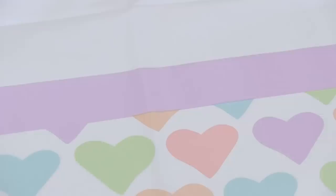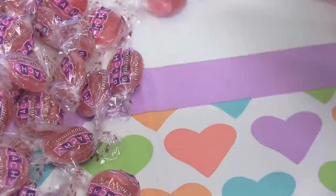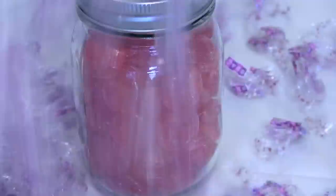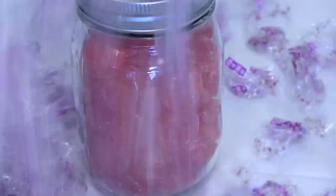Valentine number five is for the people who can't get enough of cinnamon candy. For this one, I'm just unwrapping all the candies — make sure your hands are washed — and then putting them in the jar. If you want to use hot tamales or any other type of cinnamon candy, go ahead. And of course, I drew this corny tag and attached it with some string.